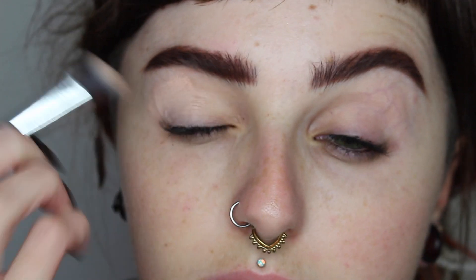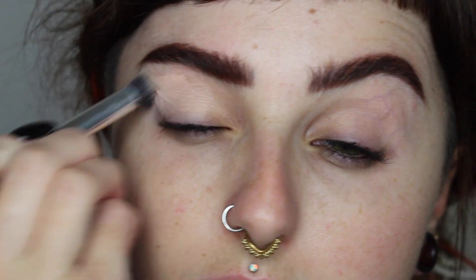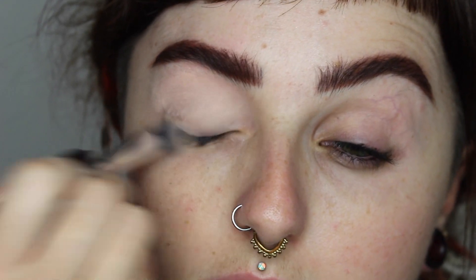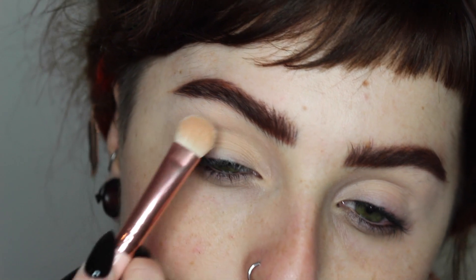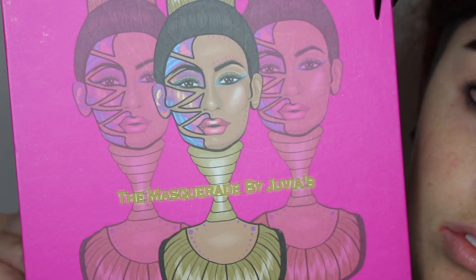Starting off, I'm going to prime my eyes with my NYX dark circle concealer. I've really been enjoying this as a shadow primer, so that's what I'm using today. It'll give us a nice base to work from. Then I'm going to set that with any matte flesh-tone powder you have — whether that's a face powder or an eyeshadow, it doesn't matter, you just need to set it.